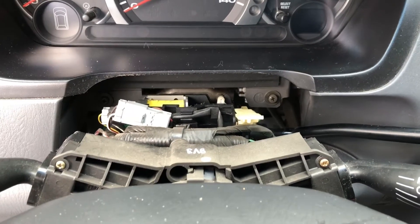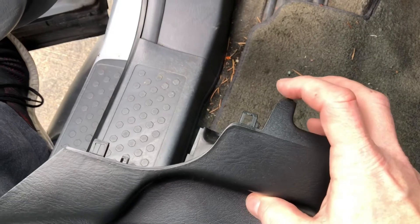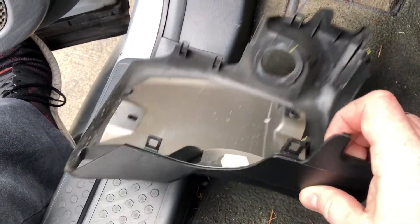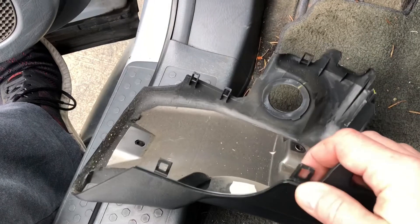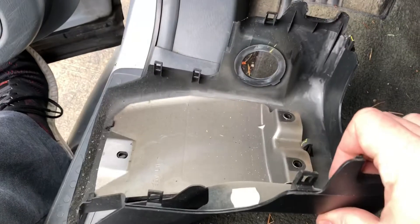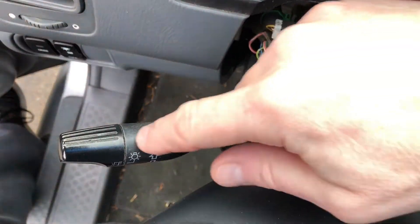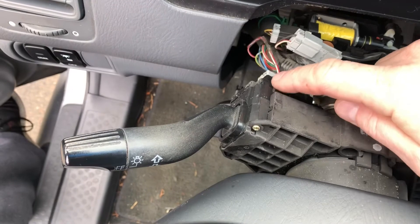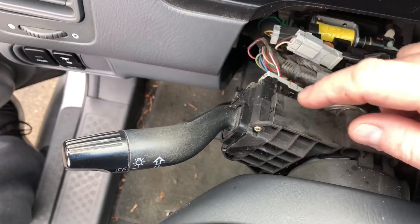I've got the top and bottom piece all off. When you're doing stuff like this, it's important to note it's going to sound like you're breaking things — more than likely you're not. See these clips? There are four or five of them, and those clips are what's popping out. It sounds like the plastic is breaking but it's not — it's supposed to pop off. So don't be scared. This whole switch mechanism is what we're going to replace. It comes off in one piece — two screws, then the electronics snap into the back of the housing. Pretty simple.